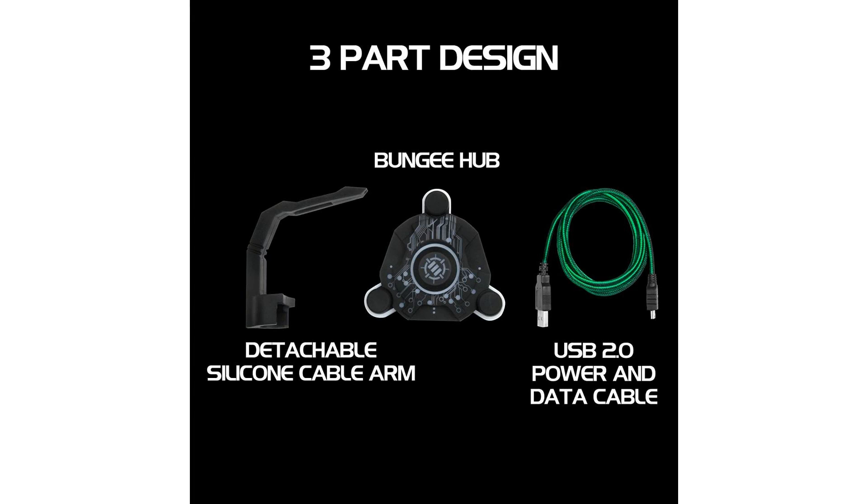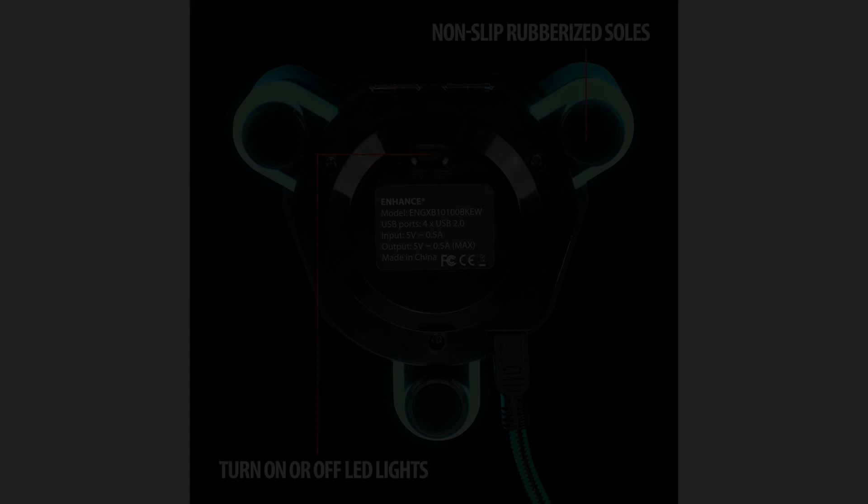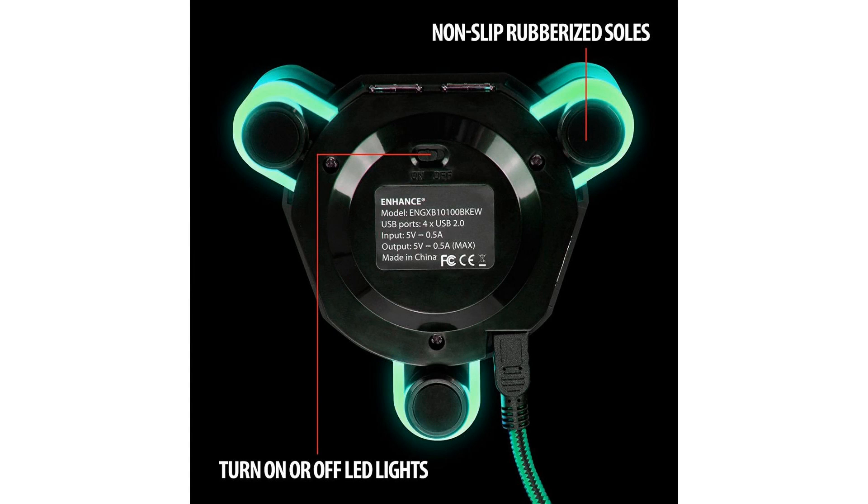keyboards, USB lamps, and more. Vibrant LED accents provide impressive lighting to match your tower, mouse, headset, and keyboard's lighting effects.